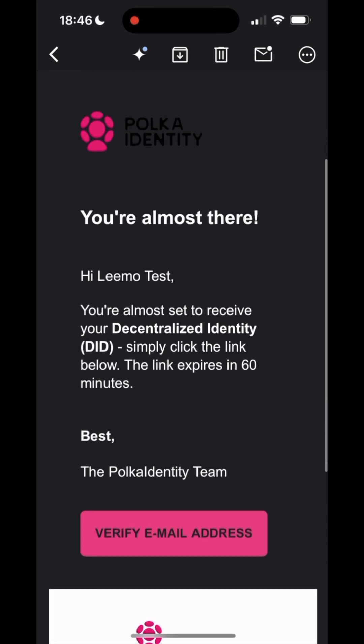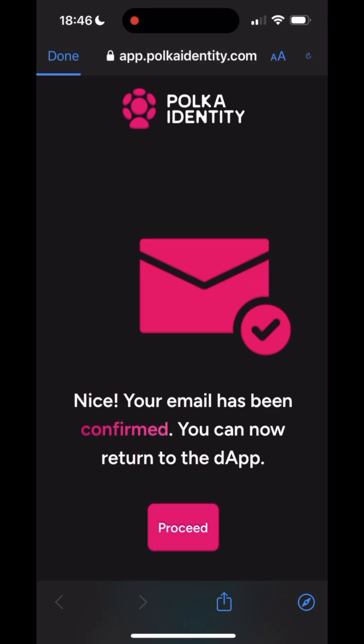Now open your emails — you should have received an email from Polkadot Identity. Make sure to check your spam folder. Press the link in the email.